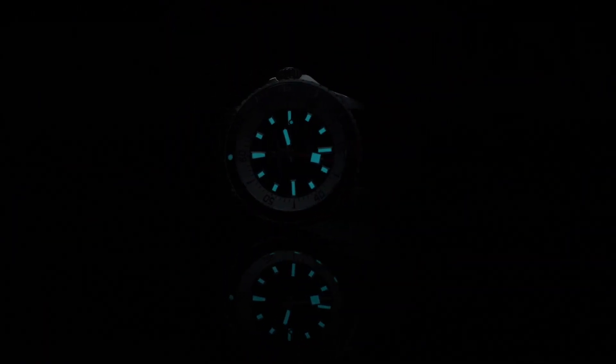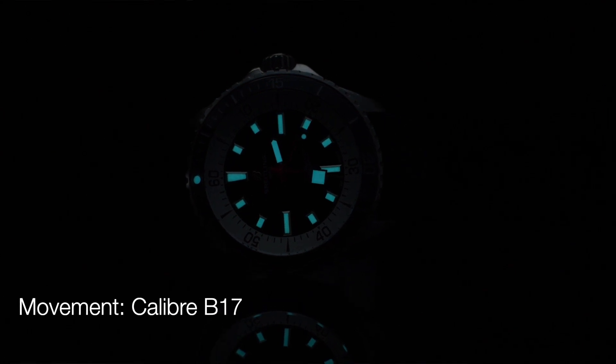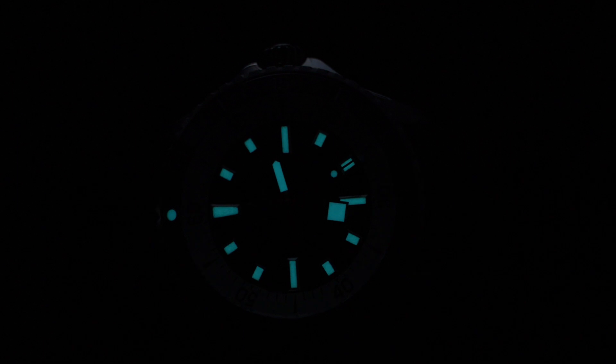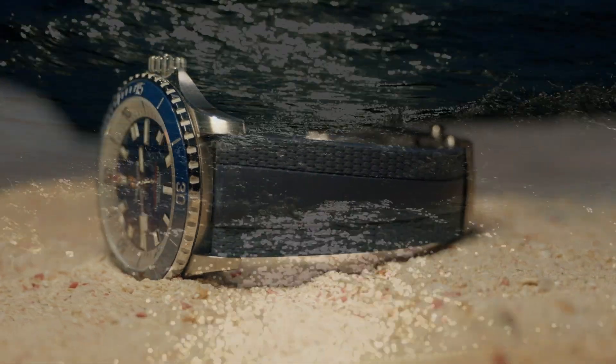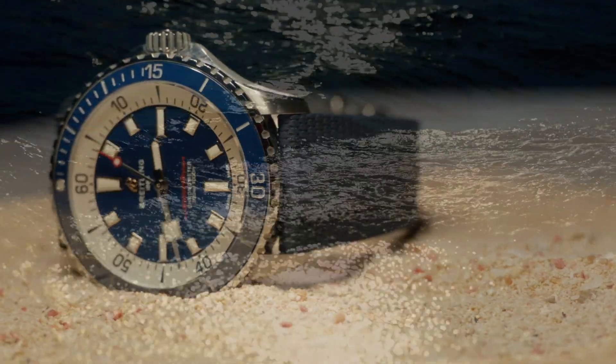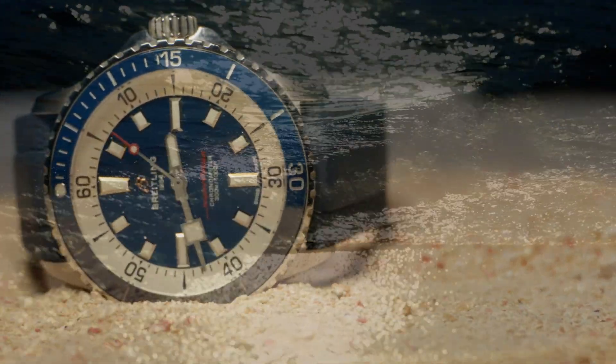All markers and hands are built with super visibility in this beautiful timepiece. Super-LumiNova makes this thing pop — quite possibly she could be seen from space, much less underwater. The movement for the Superocean is the caliber Breitling 17, 26 jewels, 38-hour power reserve, high beat frequency at 28,800 vibrations per hour, self-winding hacking mechanical automatic movement.